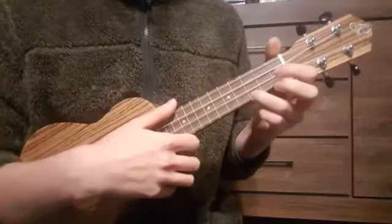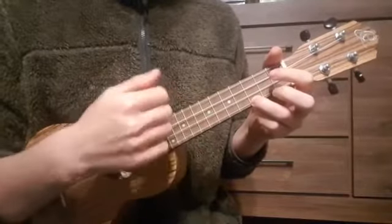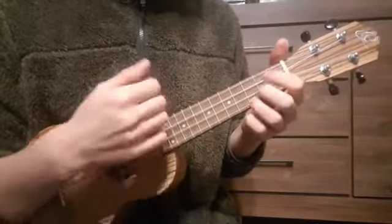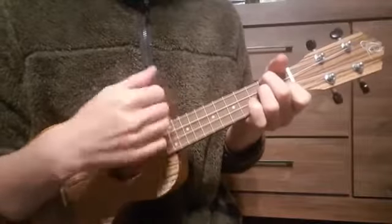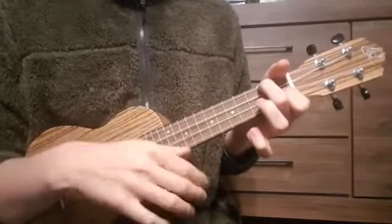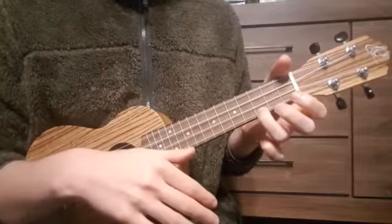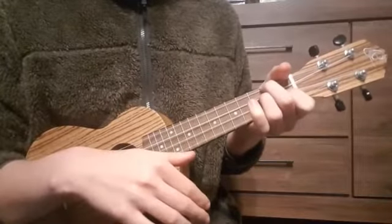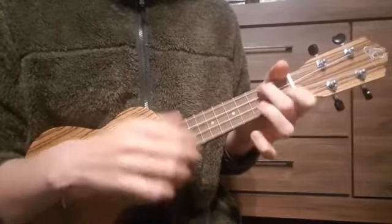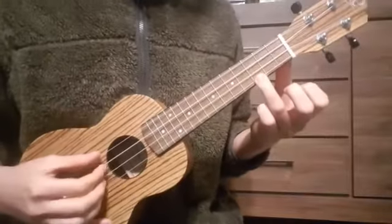But first let's take a look at the easy version. The chords are C major, D minor, F major, and back to C major.